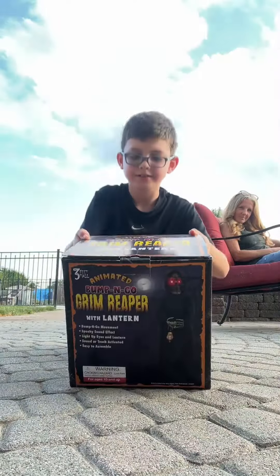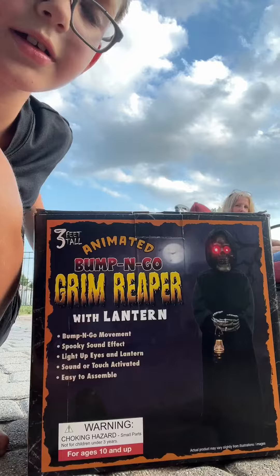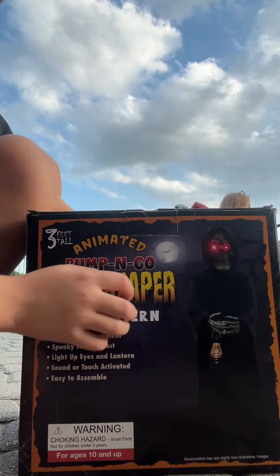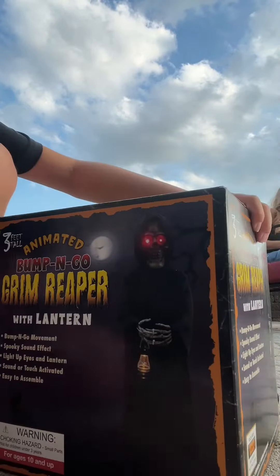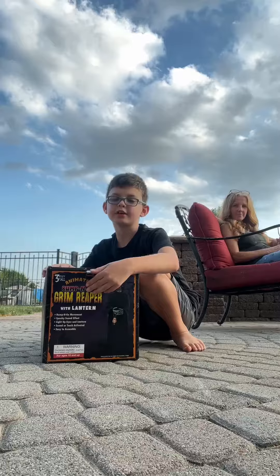Let's just get into the unboxing. Here's the front of it — it's pretty cool, I like the whole detail on it. Here's the side, here's the back, here's the other side. Let's open it now.